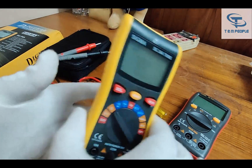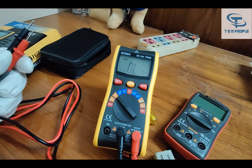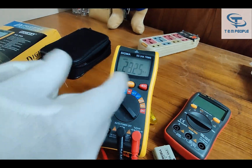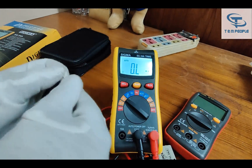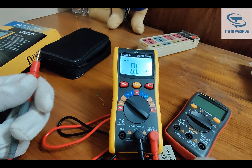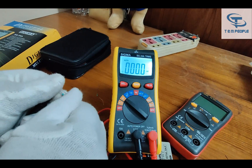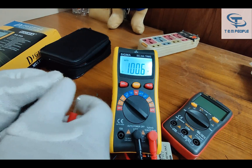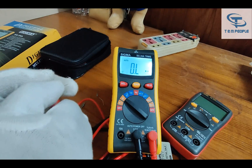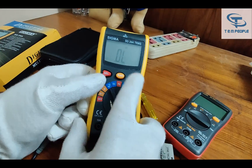Now let's go to the resistance part. I have some resistors with me. Here is the first resistance — it is around 1 kilo ohm. The results are coming fast, within 2 seconds, which is good for the auto range. Now it is reading 100 ohm. And here is another resistor which should be around 10 kilo ohm — yes, it is showing correctly. So the auto range resistance measurement is working well.